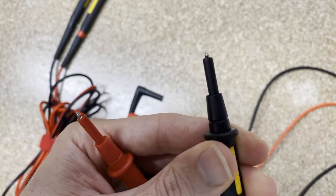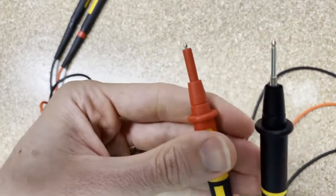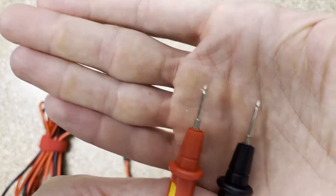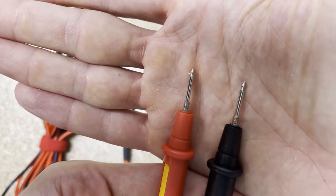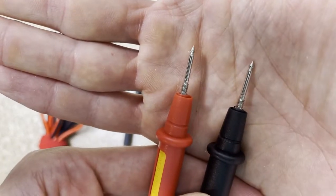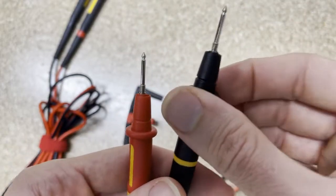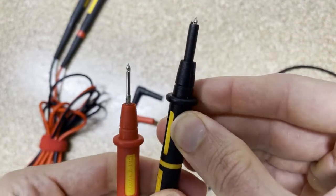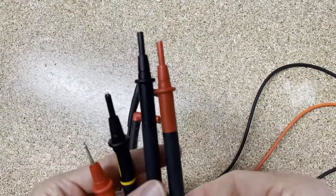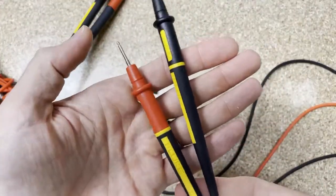If you spin this, you can see you can actually retract the shrouds on both the red and the black TL175s. You can see they're threaded at the bottom, so some of our alligator clips will actually thread onto there so they don't slide off. That is the big thing with both the 175s, whether they be the TP175s or the TL175s.